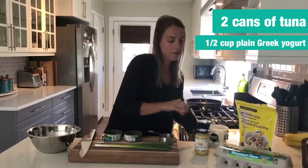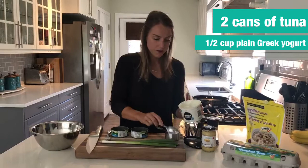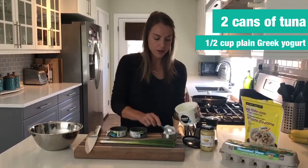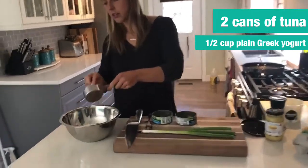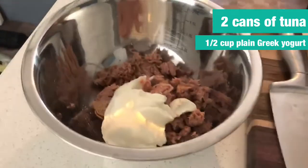Next I'm going to add a half cup of Greek yogurt. If you don't have Greek yogurt, you can use just regular plain yogurt as well. This is also great as a topping after — just a spoonful of Greek yogurt.